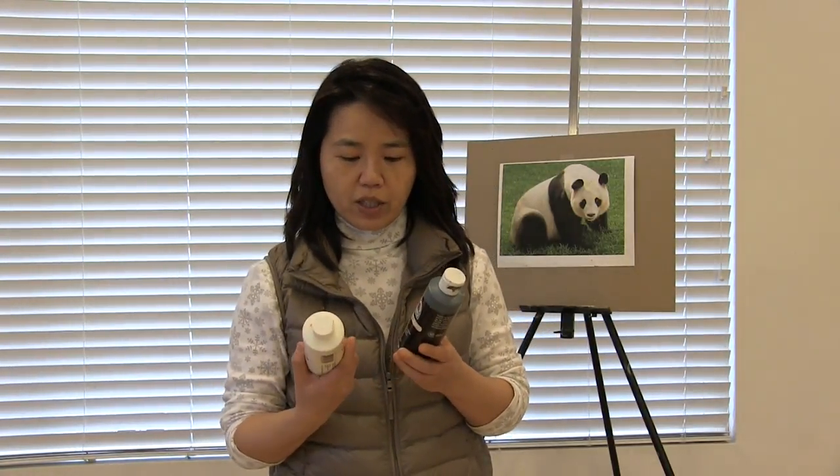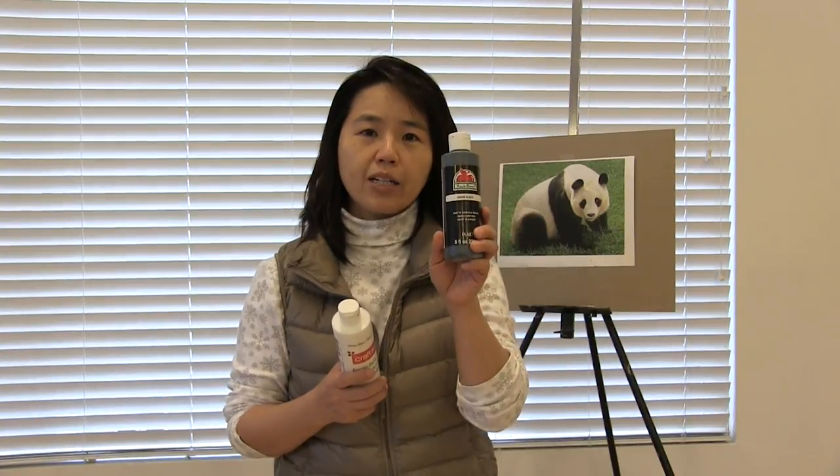For the panda rock, this is what you're going to need. You need acrylic paint black, acrylic paint white, and I use yellow ochre and burnt sienna. That's all you need in terms of color. I also have a palette to mix colors and paper towel.